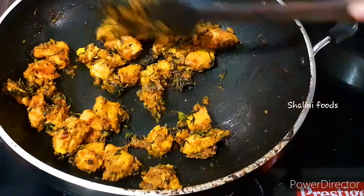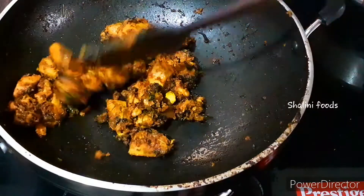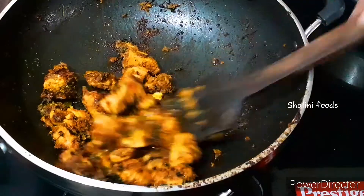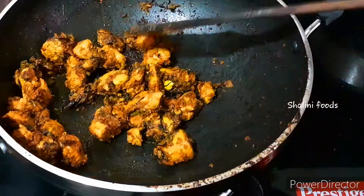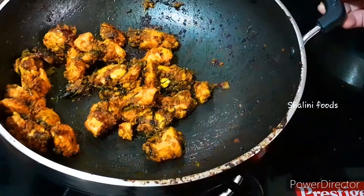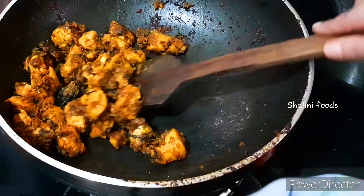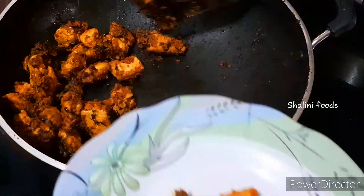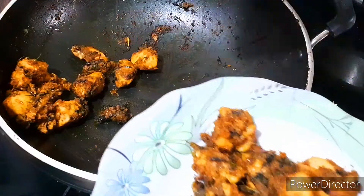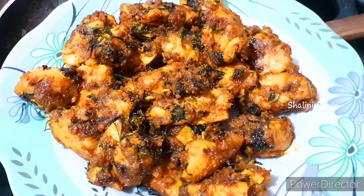While serving, add lemon juice on top of the chicken — adding lemon juice increases the taste of this chicken roast. Try the recipe and let me know your feedback in the comments. South Indian chicken roast can be served as a starter and even as a side dish.